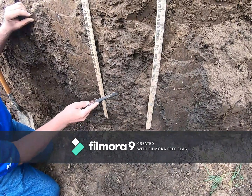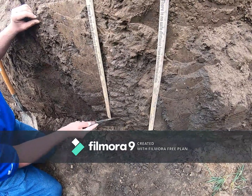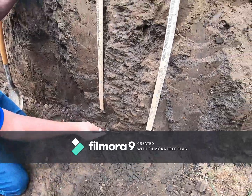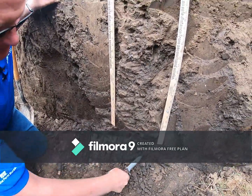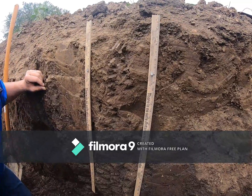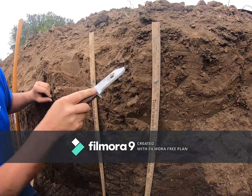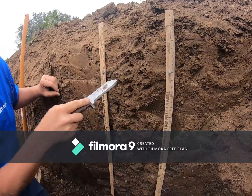You can definitely see there is a lot of black material at the bottom of this pit, whereas the surface is a lighter brown. We'll be showcasing the differences when we do the texture and color demonstration.